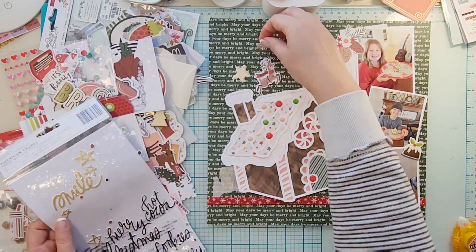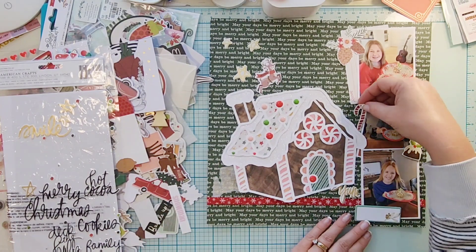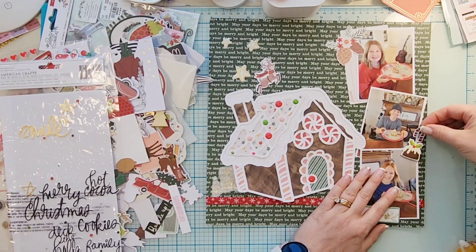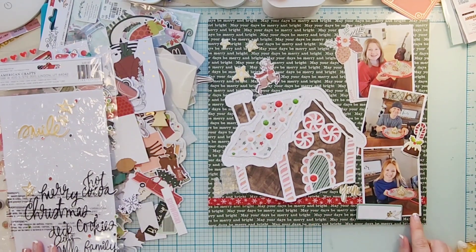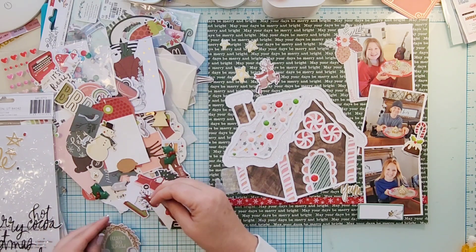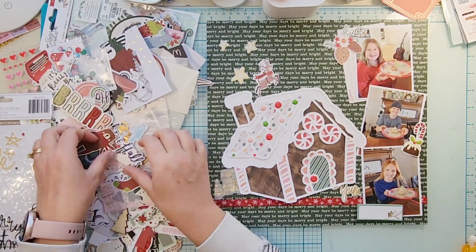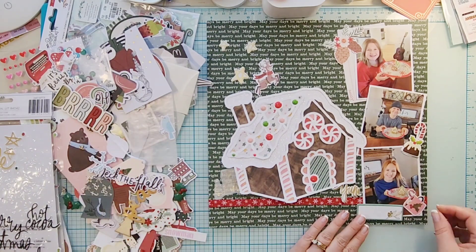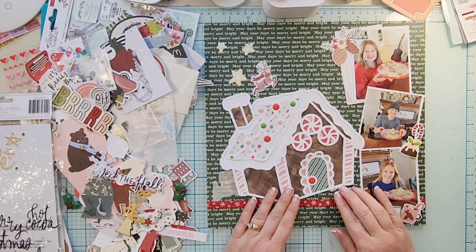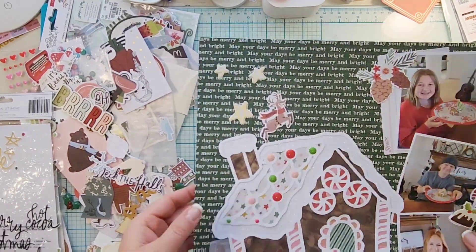I decide to go back and grab the 'Yum' as my title and put it on the ribbon. I also found a gold acetate little house and Christmas tree, and it looked perfect just behind the gingerbread house. I pulled in some gold stars to go up at the top as well, and then I felt I needed one more little thing at the bottom — this cute little cup of hot cocoa. It's all kind of food-ish related, so I like it.